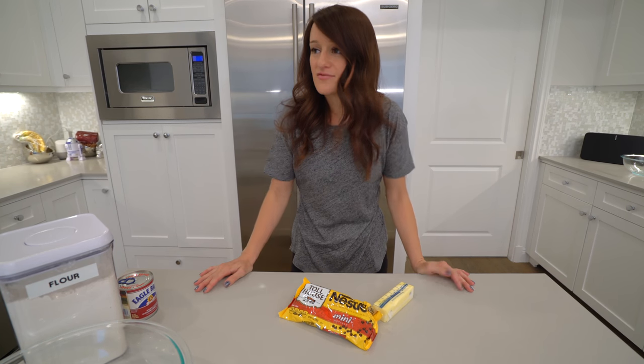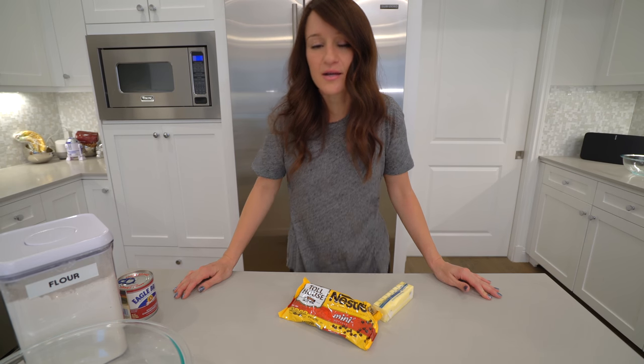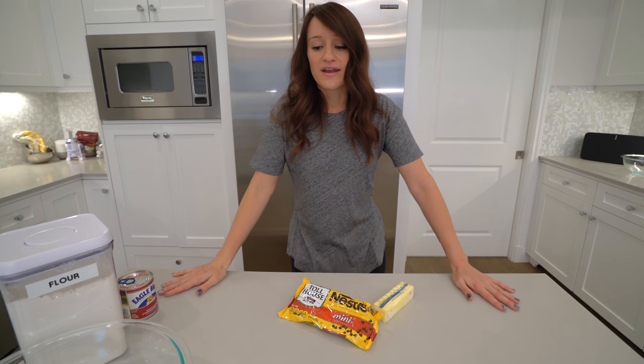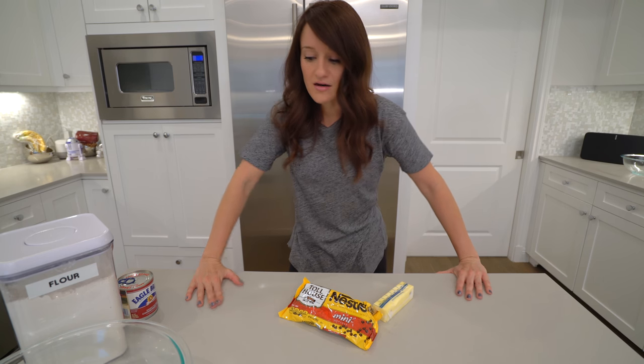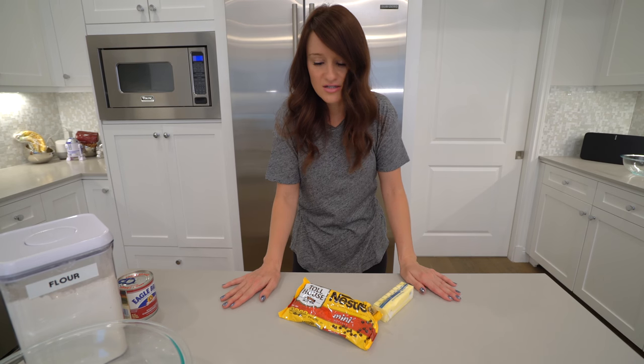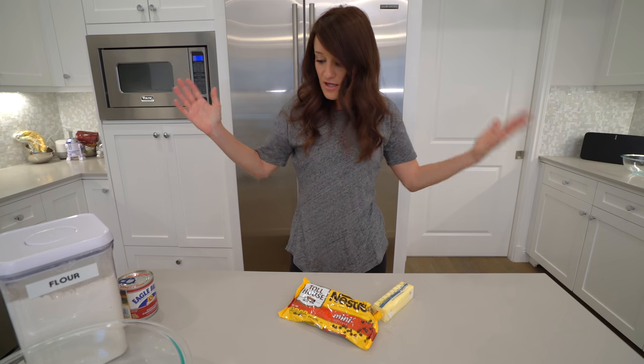What's up everyone? Welcome to a new baking video. So today I'm very excited because anytime anything has to do with food, I'm probably pretty excited. But today we're going to be making something for Easter. I did some searching to see what would be fun and found something that caught my eye because it had my favorite thing ever as the main ingredient — cookie dough. So we're going to be making cookie dough Easter eggs, and I think it'll be pretty fun.